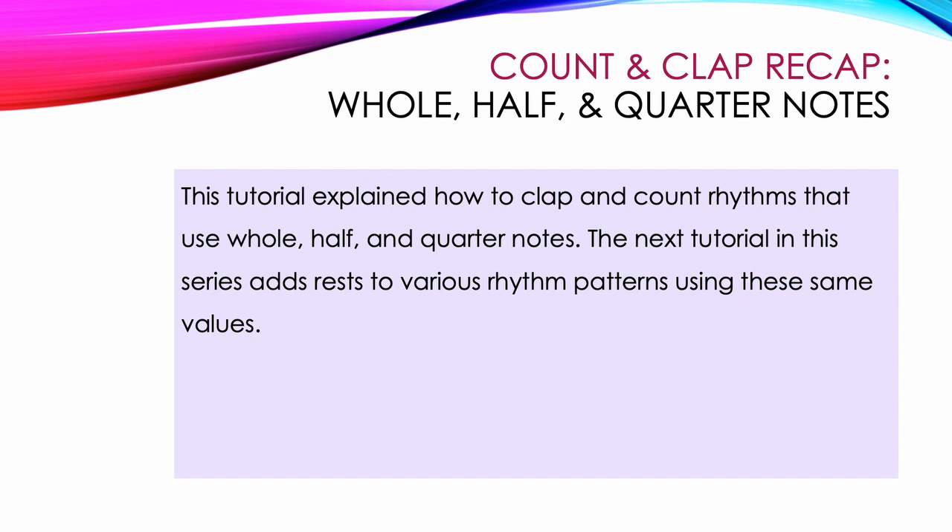This tutorial explained how to clap and count rhythms that use whole, half, and quarter notes. The next tutorial in this series adds rests to various rhythm patterns using these same values.